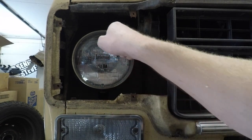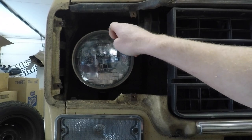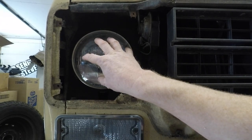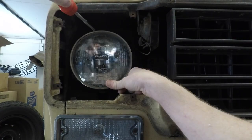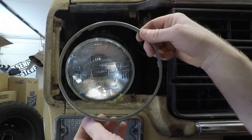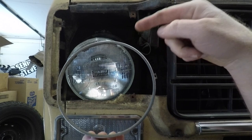There's a chrome trim ring that holds the bulb into place in the headlight housing. There are three Phillips screws on the outside edges that you've got to remove to get it in your hand. One thing we're going to talk about is a slight modification we're going to have to make to the stainless steel trim ring, but we'll get back to that in just a minute.